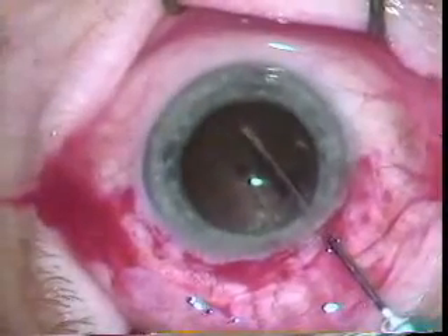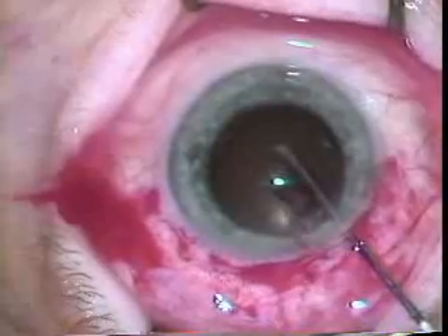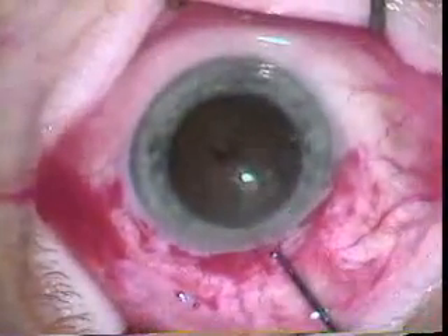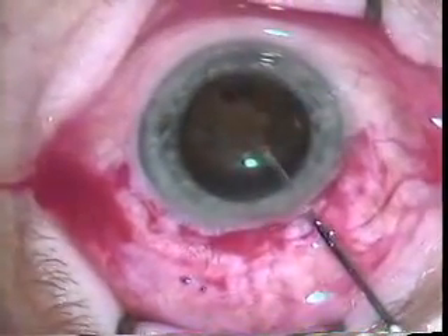Now with the cystotome he's rocking the lens free. No hydrodissection is done. With Dr. Colder's extra cap technique he's rocking the lens free, and the last motion is to put the lens up and rock it up such that it's ready to come out through the wound.